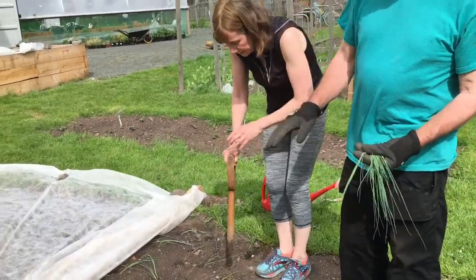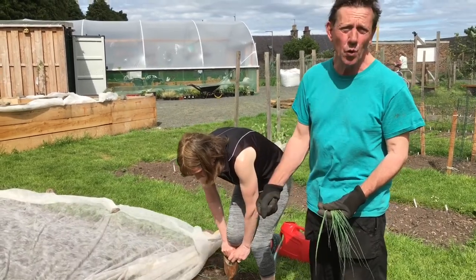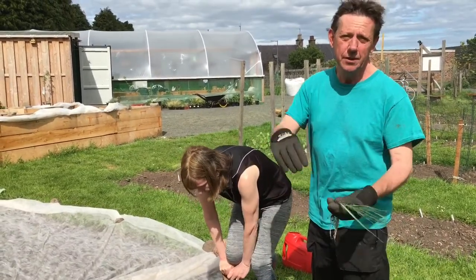The other thing to remember is that it's probably worthwhile watering your soil just in advance, because when you try and put the hole with the dibber and it's dry soil, it just fills in again.